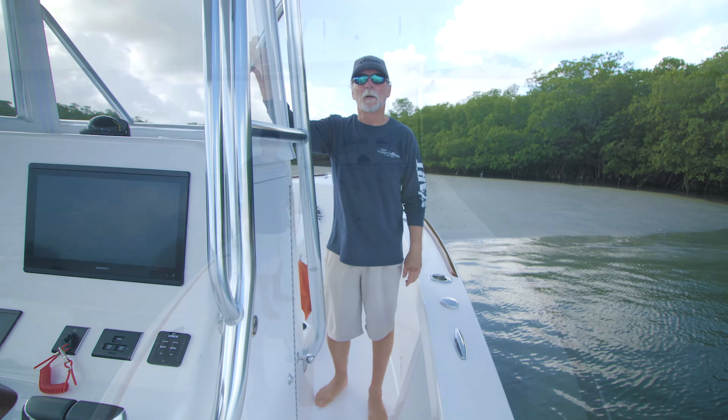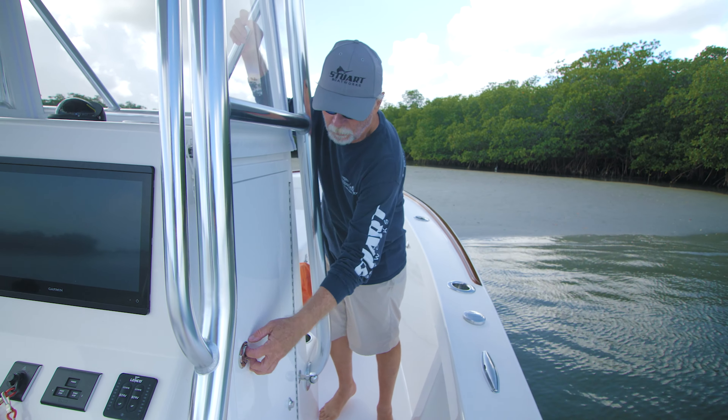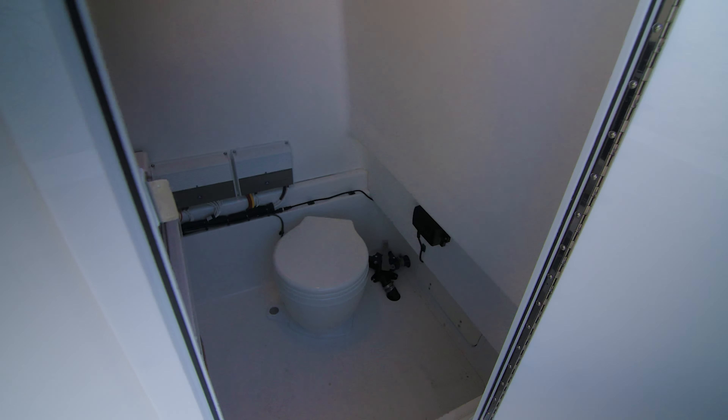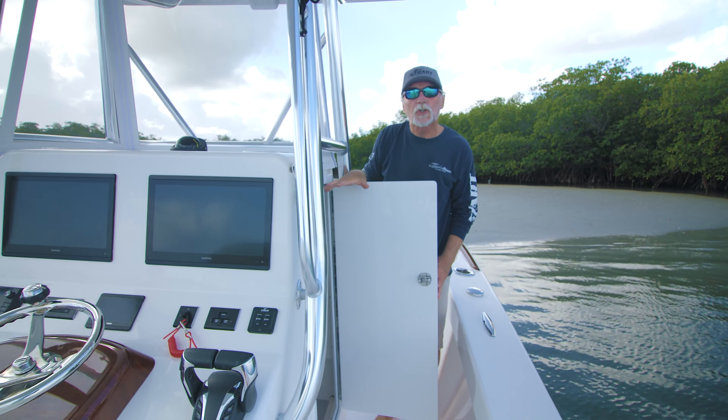With the family in mind, this boat has something we don't do a lot of — a full marine head, holding tank, pump-out, overboard, and so forth. Otherwise everything is what you're used to seeing here.